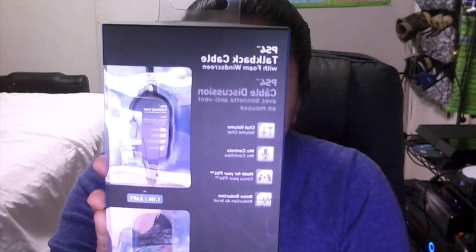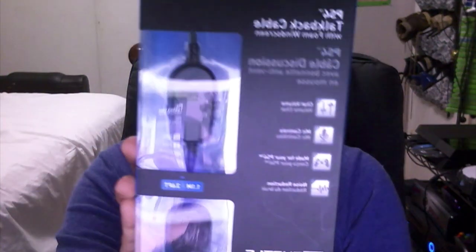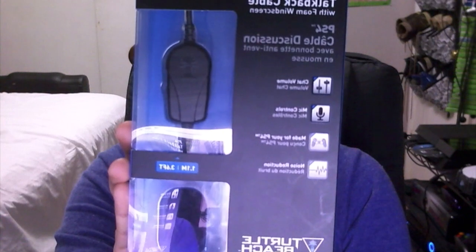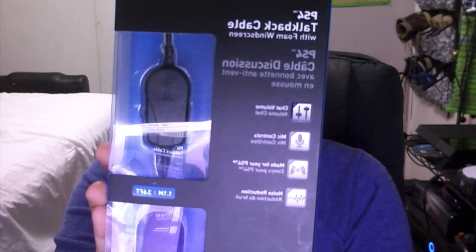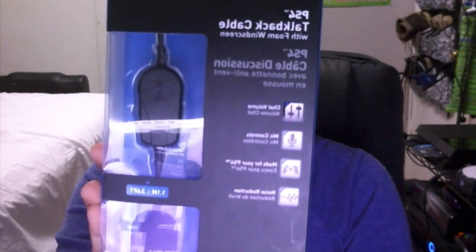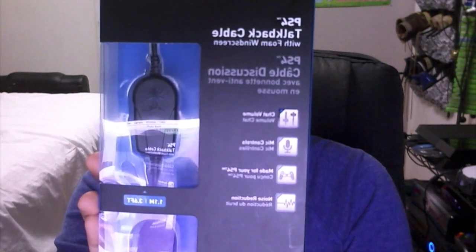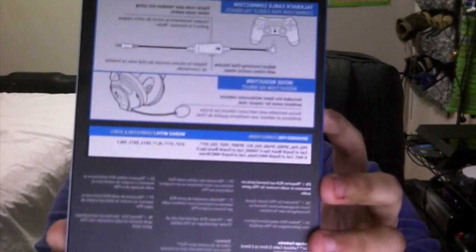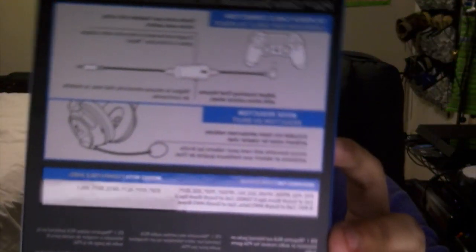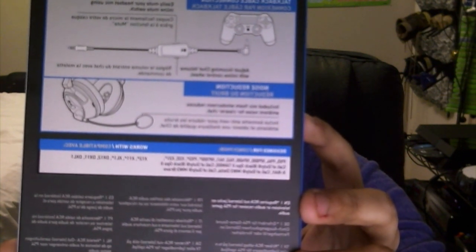Basically this is an extra connection that you can replace with your normal chat cable. Let me get a close-up look so you guys can see the icons. It's just another cable with extra buttons on it. It's compatible with my headset - the PX4 - but it's also compatible with all these other Turtle Beach headsets that are like the latest products.